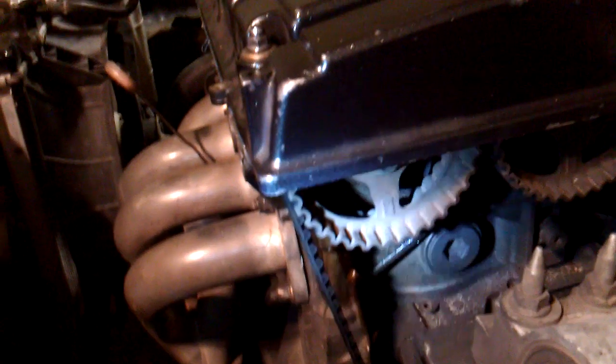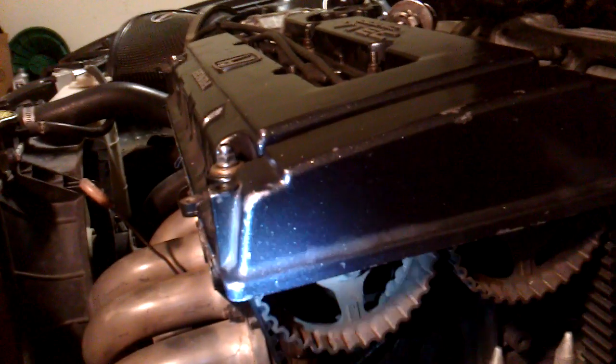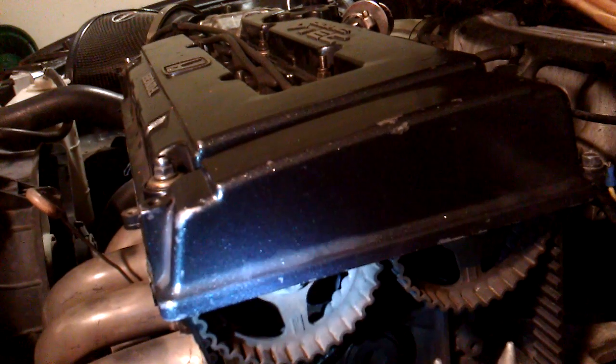I'm replacing a timing belt on the B16A JDM and I've already done it, but I was having a lot of problems with it. I usually go to YouTube and look up how-to videos if I can't figure it out, but I did notice there are absolutely no videos on how to replace a timing belt for a B16 or even a B-Series engine at all.